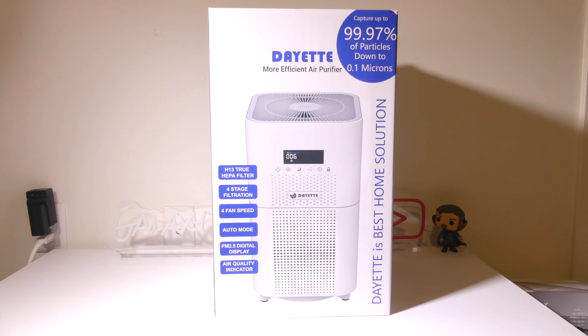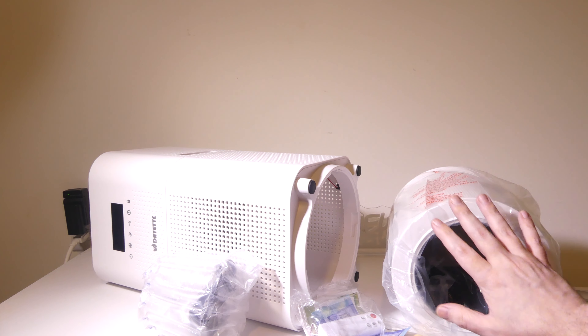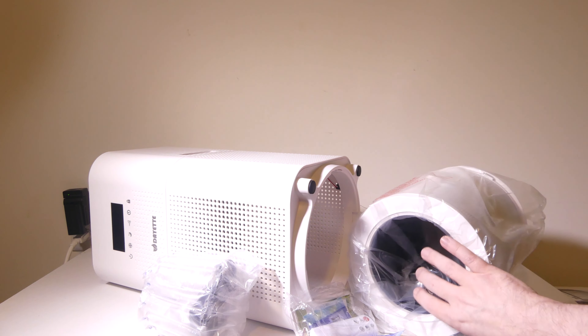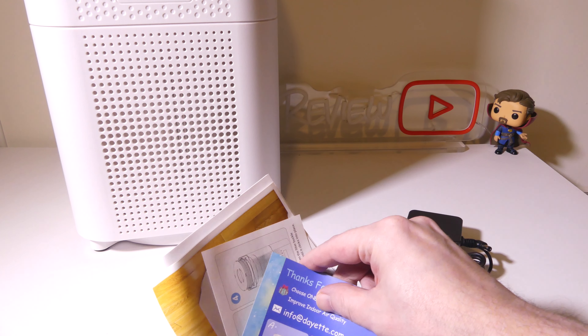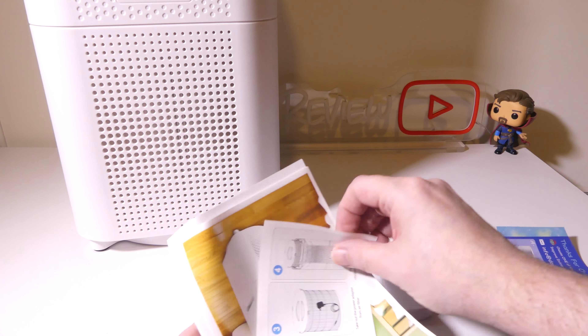So if you're wondering where your plug is or your remote is, all of that is down inside the H13 HEPA filter. Once you get all of that out, you do have some documentation here for reference, showing you how to hook up your device, how to change your filter, and things like that.